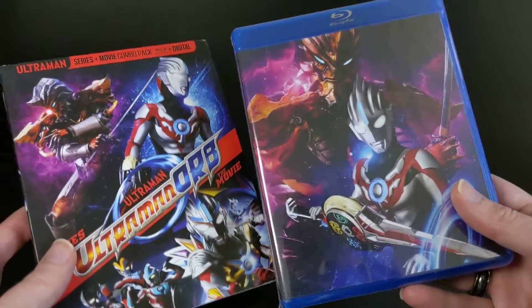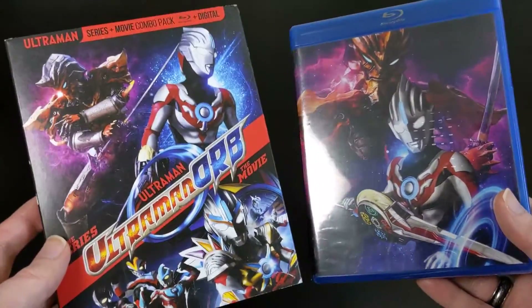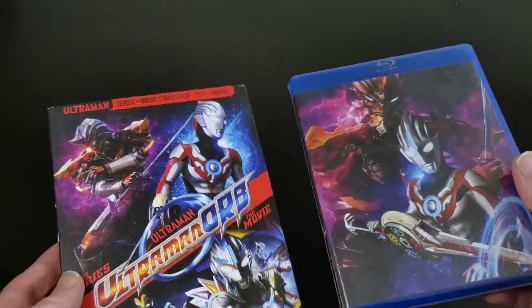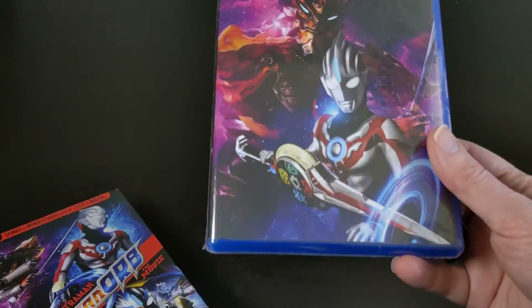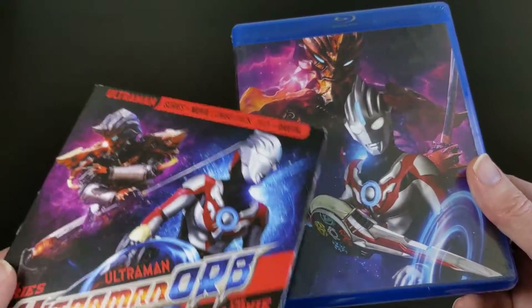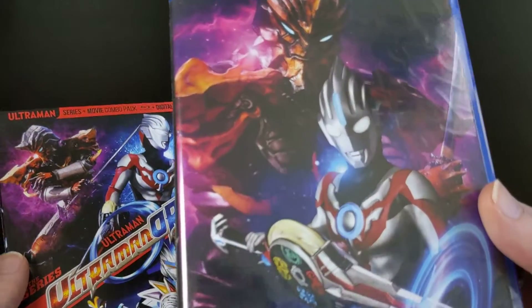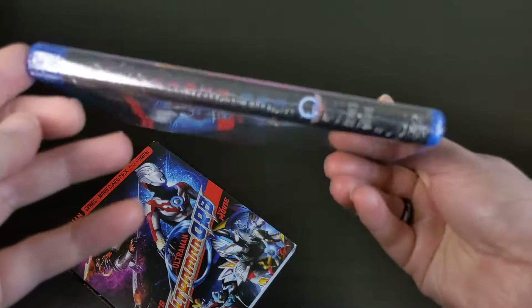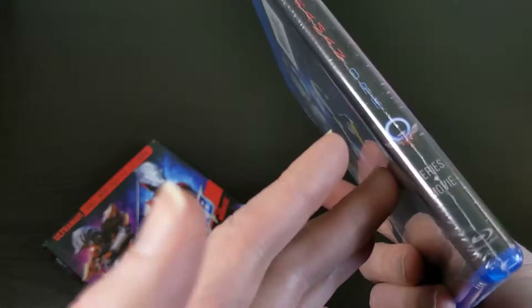Another thing I appreciate is that the art on the disc is actually very different from the art on the slipcover. I kind of hate when they're both identical to the T, because I think that's kind of boring — why even have a slipcover if everything on it is exactly the same as what's on the Blu-ray art? In this case, the artwork is totally different. Let me go ahead and take the plastic wrap off just so you can see it a little bit better.